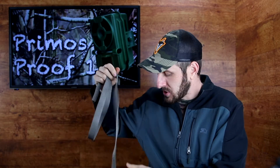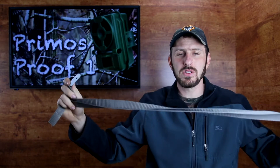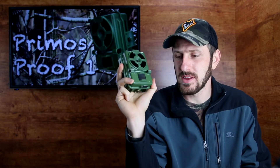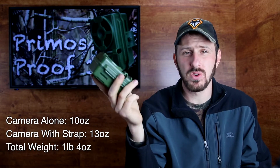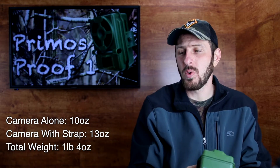In my opinion, for $25 or $30 this is a steal. You have to be a little bit patient, wait for those websites to have the rebate and then send in the rebate to get it for that price. This camera, as you can see, is very small — it fits in my hand. It comes with about a 6-foot long strap, and at the end of that strap is a nice little convenient cam buckle. I really like this strap; it's plenty long. What I usually do is wrap it around the tree two or three times and I have no problem. This camera alone, without the strap, without batteries, SD card, etc., weighs in at 10 ounces. The strap weighs an additional 3 ounces, so together 13 ounces. Once I add my batteries and the SD card in, it comes in at 1 pound 4 ounces.